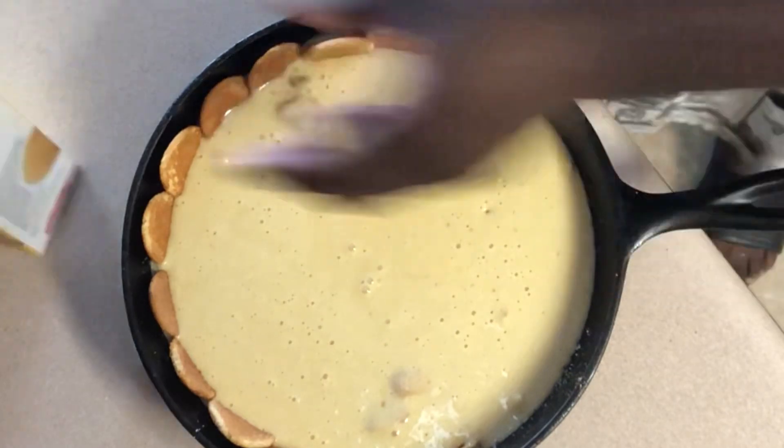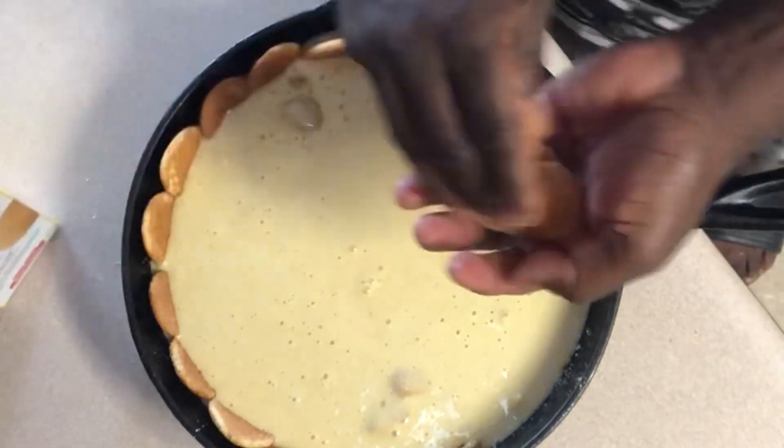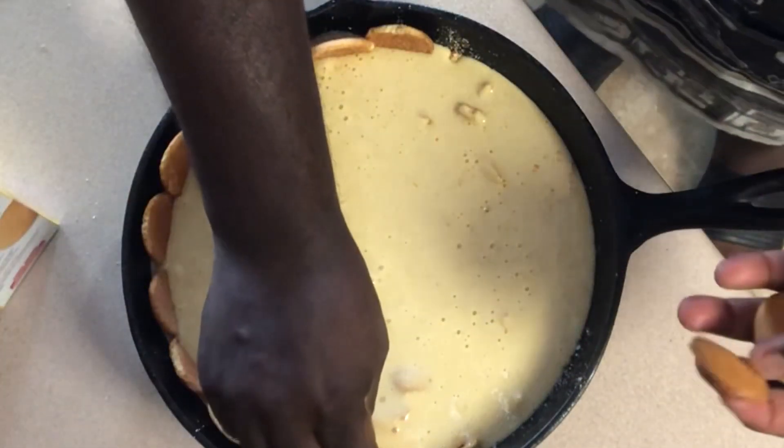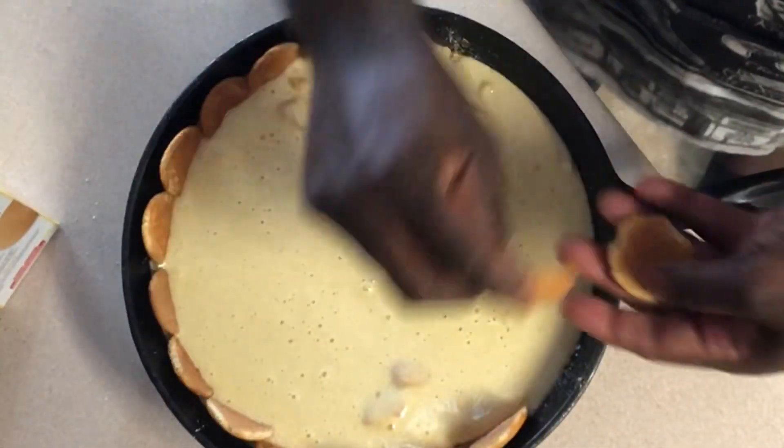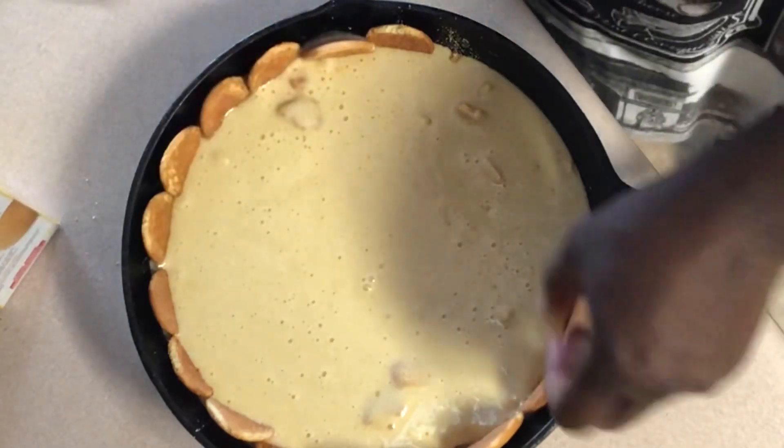I'm going to tell you, I don't even know what this is going to turn out looking like. I don't even know if this stuff will come out the pan. If not, we'll just get a spoon and eat it out the skillet, because from the look of their cabinets they ain't got nothing to waste.